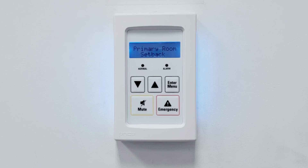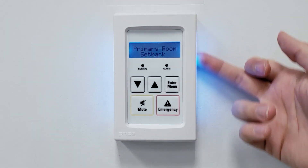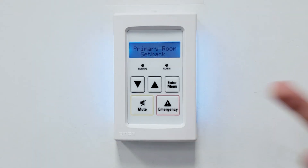On the initial startup after completing the wizard, the PM will default to setback mode, which is indicated by a blue screen. In this mode, the room pressure alarms are disabled, and the room should not be occupied.